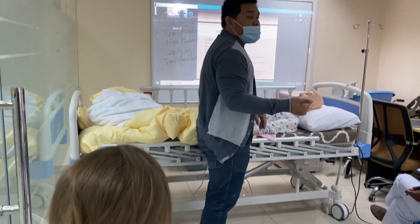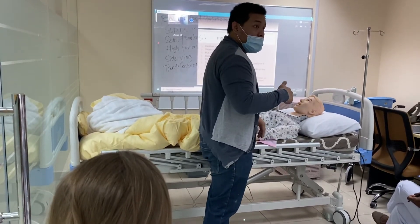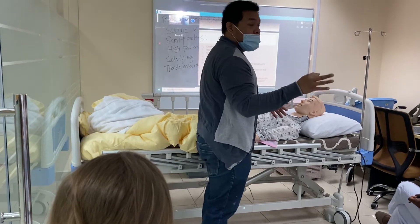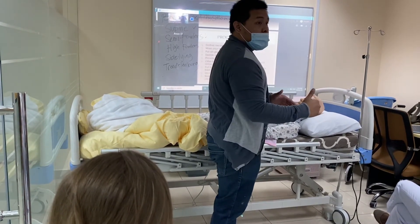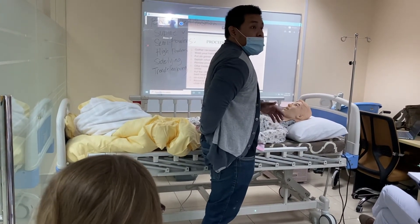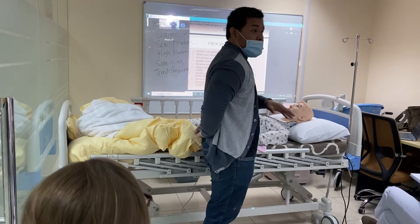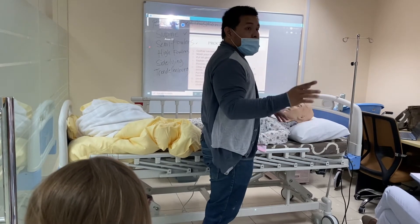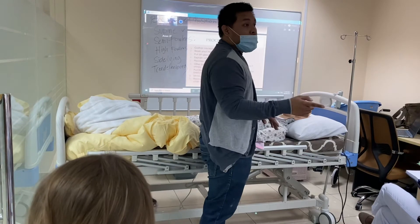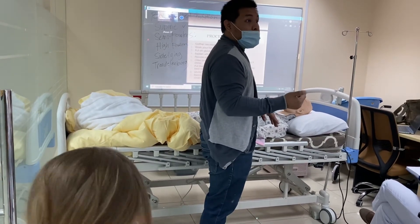In moving a client, if you're going to pull them in the bed, always divide their body into three different parts. Do not pull them all at once — it will be difficult and it will put strain on your back. I want you to try this, since most of you chose to use a partner — a human being, not a mannequin — so you will be able to feel the actual weight of a human person.